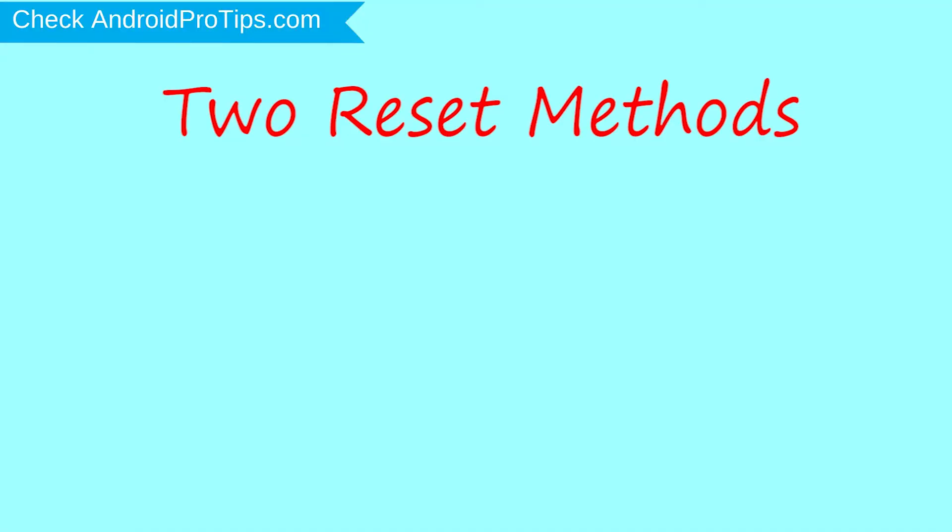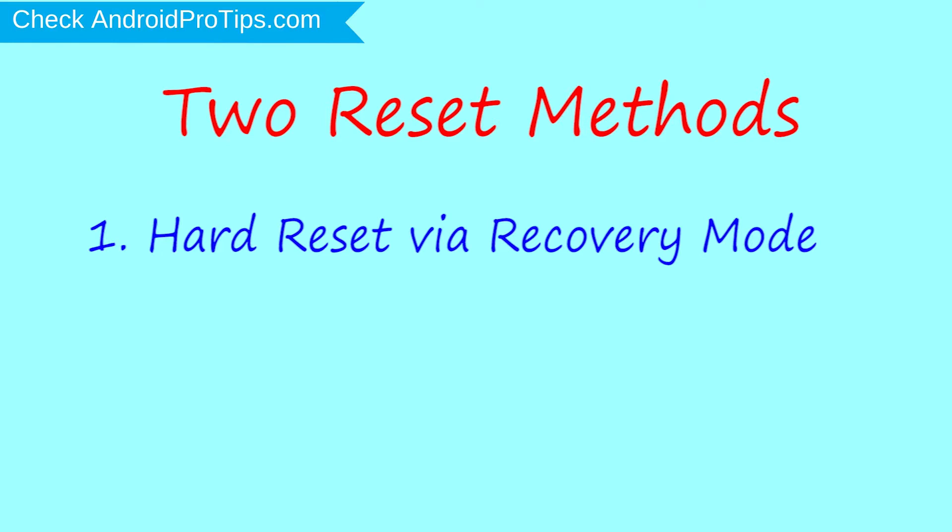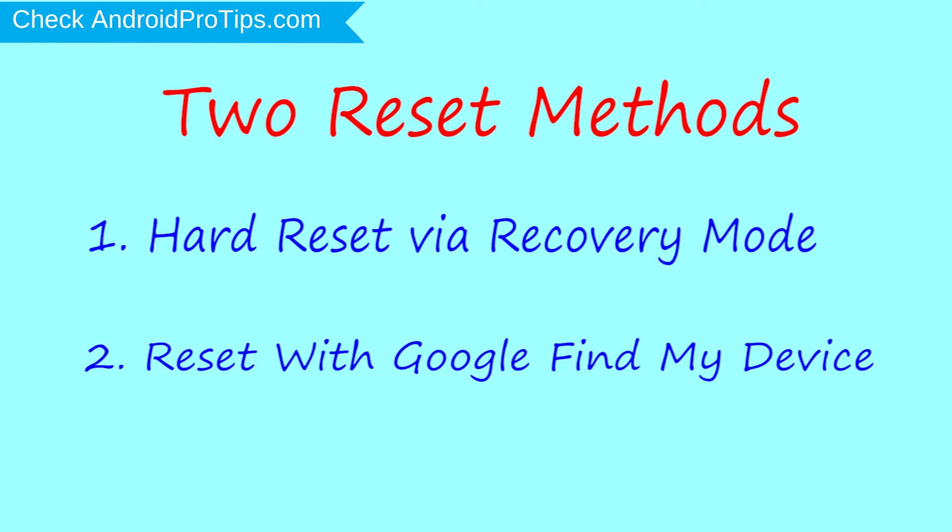We provide two reset methods. The first method is hard reset via recovery mode. The second method is reset with Google Find My Device.